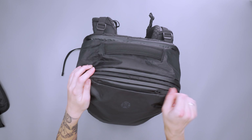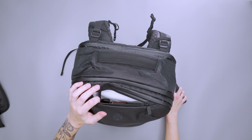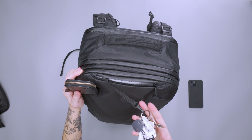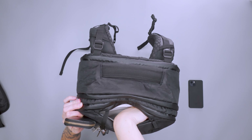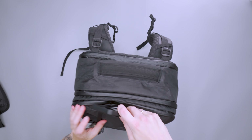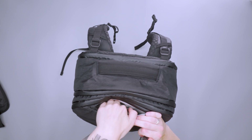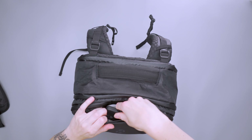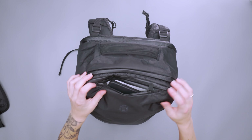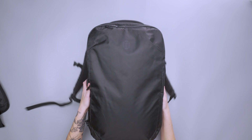Then we have this top quick-grab pocket. This is where I keep my phone, my wallet and keys on a little key leash, and a chapstick. This pocket is actually pretty decently sized — there's a good amount of space to fit basically anything you need for your daily grab stuff, like going through the airport. I never felt like it was so big I was losing stuff in there, but I didn't feel like it was so small I couldn't fit everything. They did a pretty solid job with the size of that pocket.